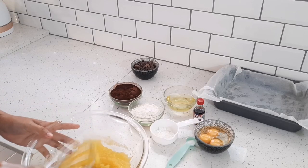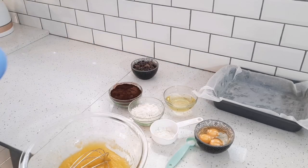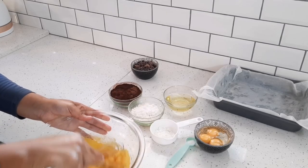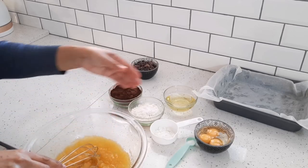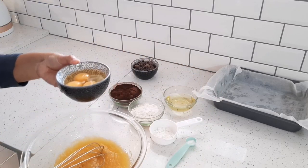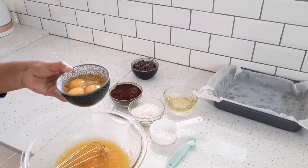Now to my butter and sugar I'm going to add some vanilla essence — just a teaspoon. You can use vanilla extract as well. Then I'm going to add my eggs: I've got three eggs here but I'm going to use two whole eggs and one egg yolk.